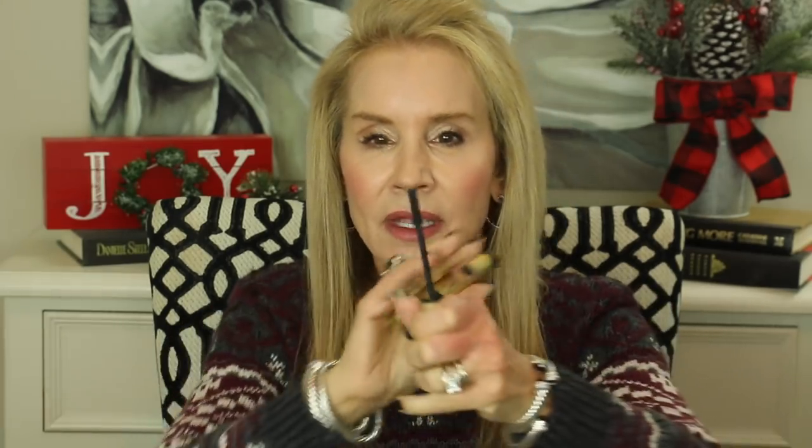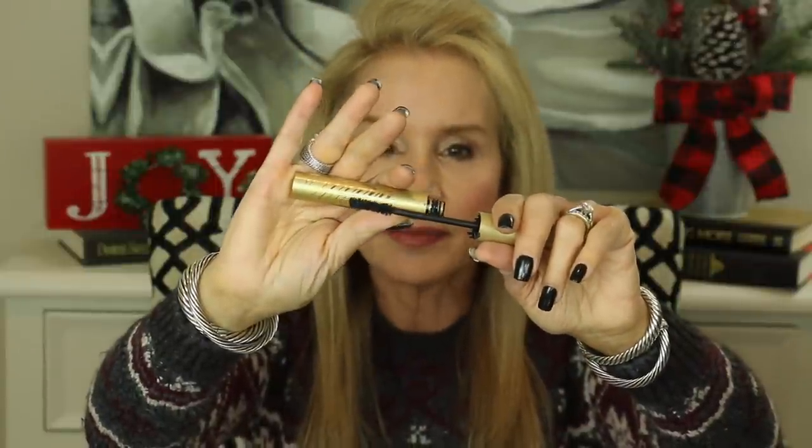Another empty is the Stila Huge Extreme Lash mascara. I've absolutely loved this one for several years — it's one of my favorites. I've already replaced it. It has an absolutely beautiful brush head that really just seems to fluff up your eyelashes and gives them kind of a lash extension look. If you like lashes that are long and thick-looking with a little bit of a lash extension look, I really think you'll love this.